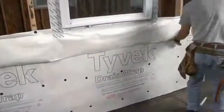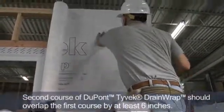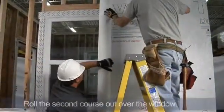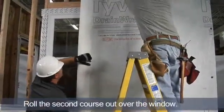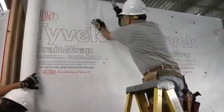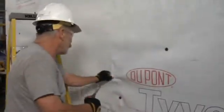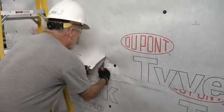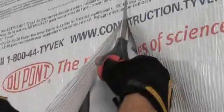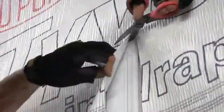The next step is to install the second course of drain wrap. Now we'll roll out the second course. We want to be at least six inches below the course we just put in, and we'll roll the second course out completely over the window. After we've rolled out the second course, I'm going to cut out around the window opening. I like to use a pair of scissors rather than a utility knife so I don't damage the flashing installed previously on the jams or the window head.